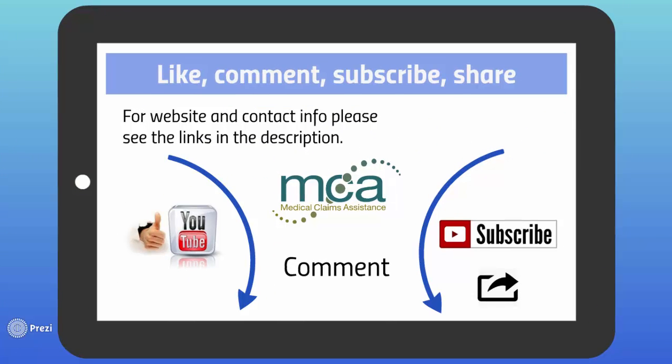You can find my contact info in the description below. We're also including links to MCA and all the products we've discussed today. We hope this video has been helpful, so please like, comment, subscribe, and share. We plan on releasing more videos in the future, so please check back with us for more content. Thanks for watching.